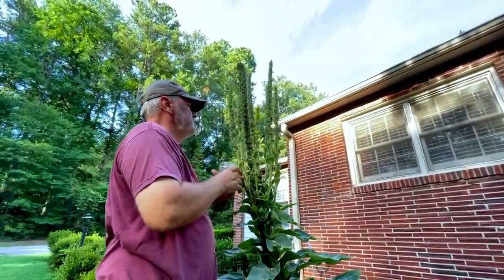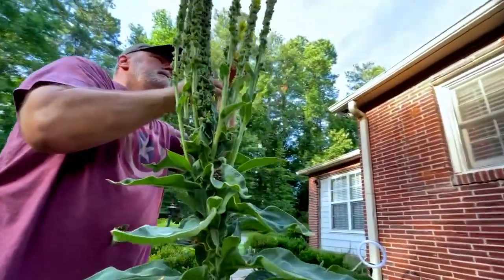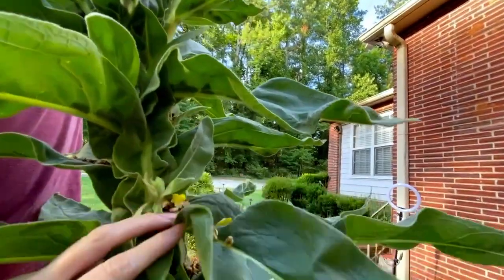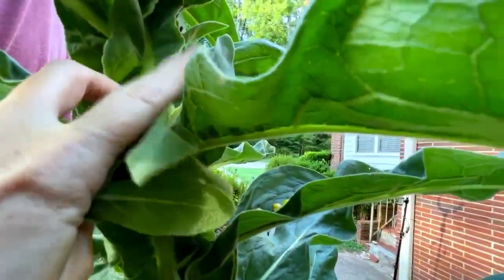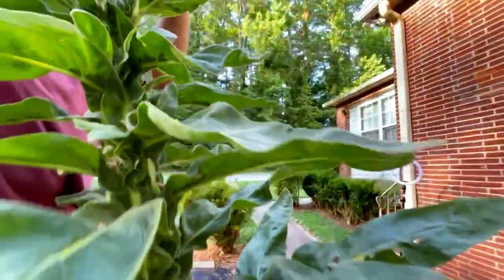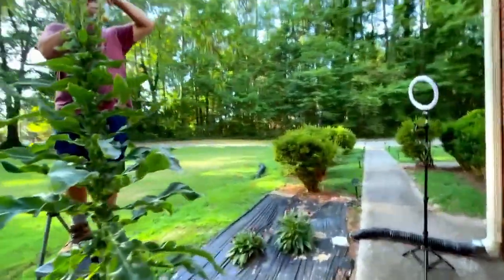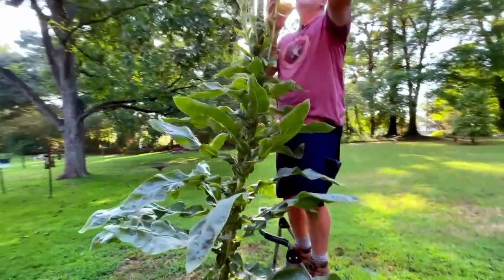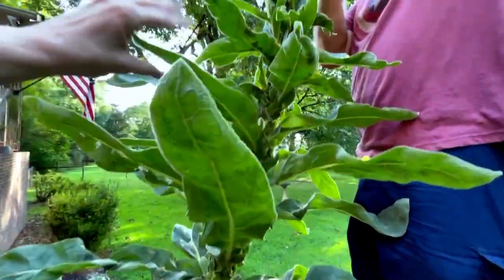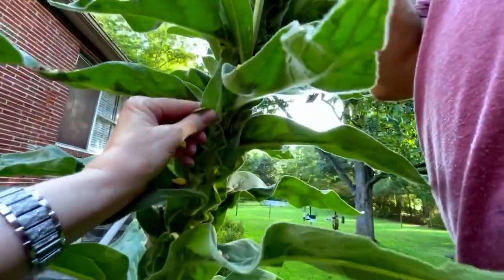I didn't know it was going to turn into a space alien! Look — this right here looks like it's going to make a new stalk, a new flower stalk. So Audrey is still giving us lots of life. The roots can also be used. We can use the flower, the stem, the stalk, and the leaves — though we typically want to harvest the leaves in their first year.